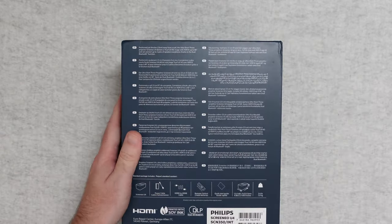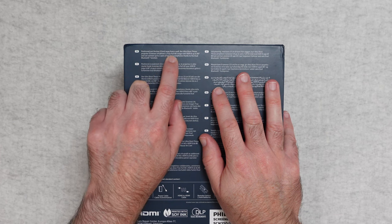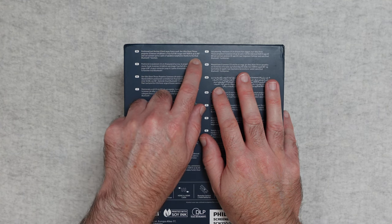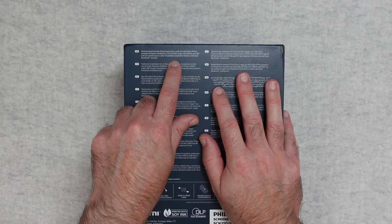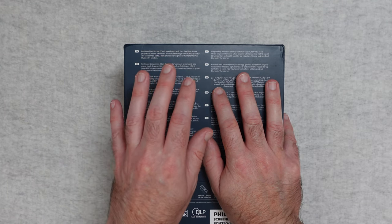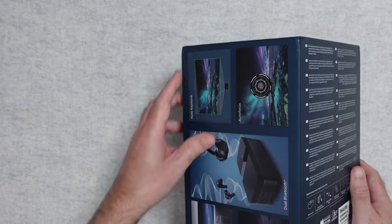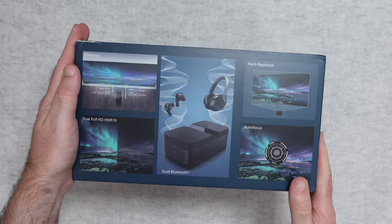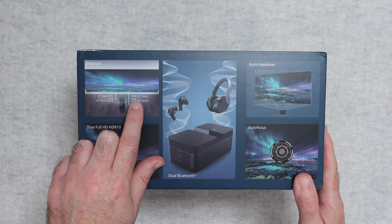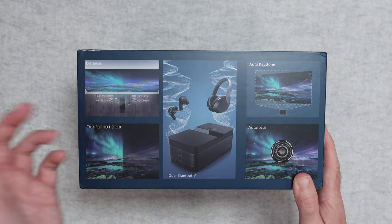If we take a look around on the back, we've got some of the main features detailed again. It says position just nine inches or 23 centimetres away from a wall. The ultra short throw projector Screenio U4 delivers a true full HD image with HDR10 up to 80 inches, and can connect up to two pairs of speakers or earphones thanks to the dual Bluetooth — so you could connect two Bluetooth headphones if you want to watch privately with someone else. There are also pictures showing distance: minimum distance 7.7 inches or 19 centimetres, and 12 inches or 30 centimetres gives you an 80 inch screen.